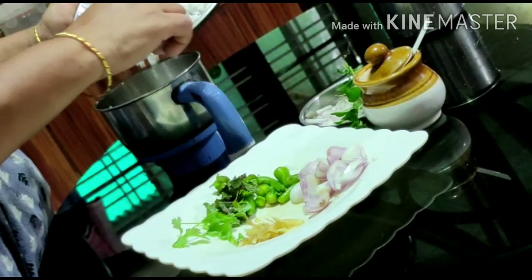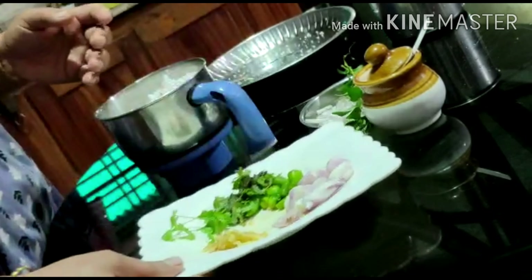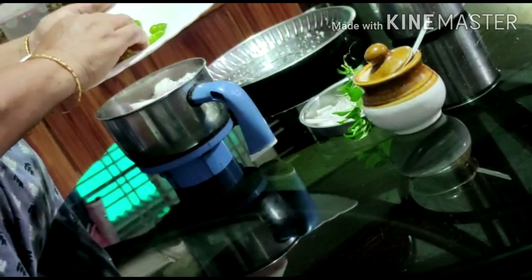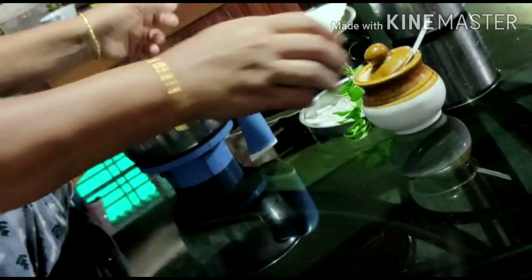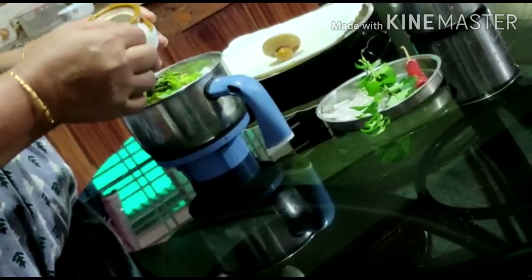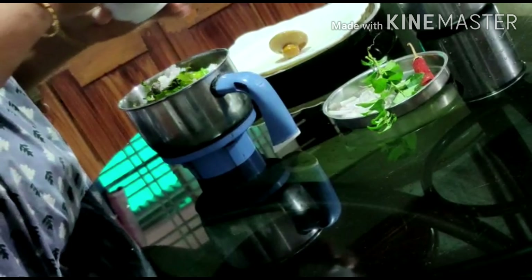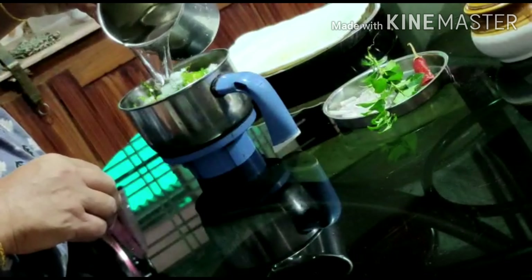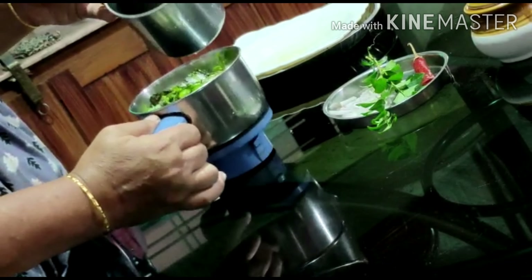Add 2-3, add 1-2, add 1-3. Add 1 tablespoon of salt to the next step. Add 1 teaspoon of salt.